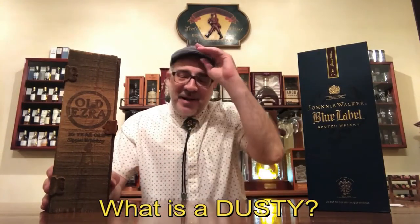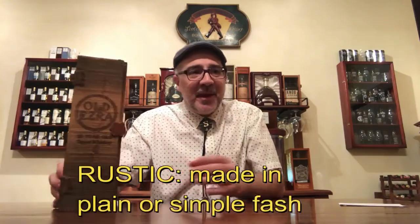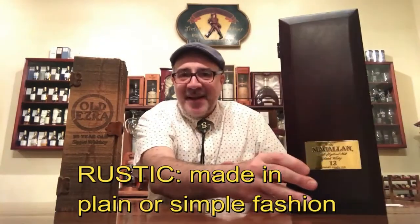Generally speaking, a dusty refers to bottles or boxes that you've had for a long time — they were there on the shelf, you basically forgot about them, they accumulated dust over the years, and suddenly you're like, 'Oh look, I had forgotten about this bottle on my shelf!' That is one characteristic: it is old. So this one here is not a dusty because it is not old enough.